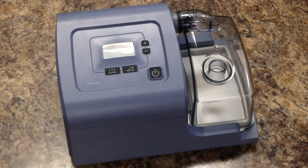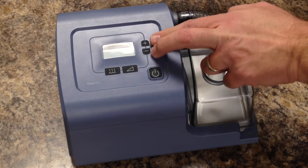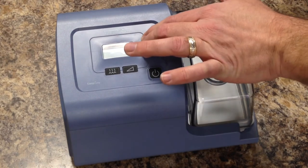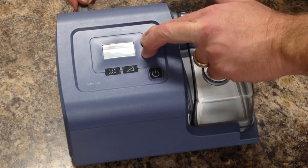To check the run hours on a Respironics Sleep Easy device, you will need to hold the power cord in one hand, and before plugging it in, you need to press and hold both the minus and the plus button. You need to hold both of those buttons down, and while holding those two buttons, you're going to plug the machine in.